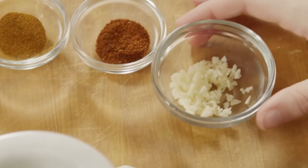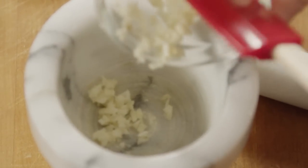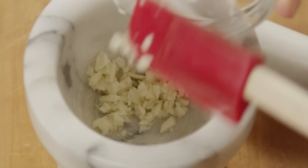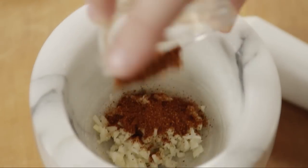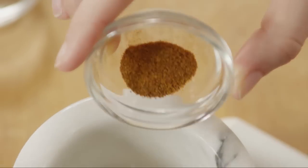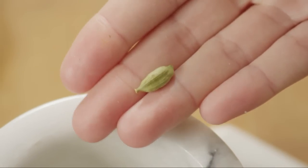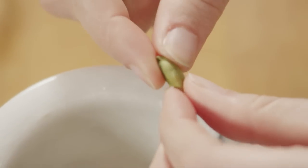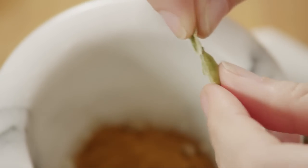Let's start with the salsa. You're going to use a mortar and pestle to make the spice paste. Place one clove of minced garlic in the bowl. Add one teaspoon of chili powder, a quarter teaspoon of cayenne pepper, and one pod of cardamom seeds. Just press the pod open and empty the seeds out into the bowl — you can discard the pod. The cardamom adds an exotic warm note to the salsa.